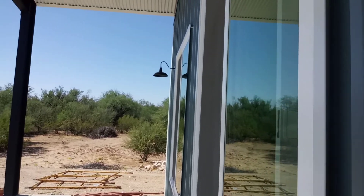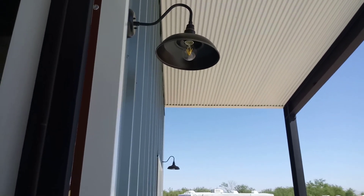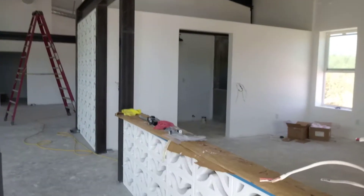They have all of the goosenecks up around the house. We have one more light that goes right here in front of the door — it's a chandelier that hangs, and they still have to put that up.